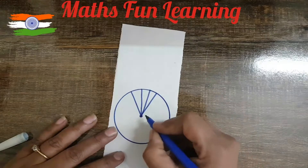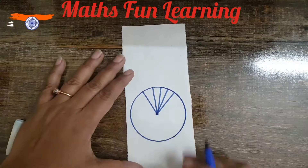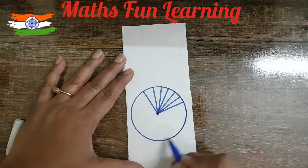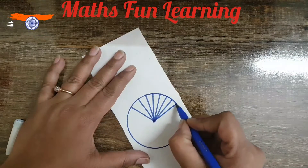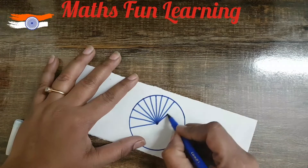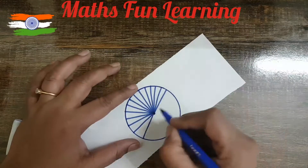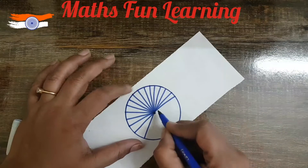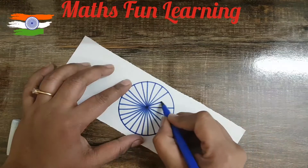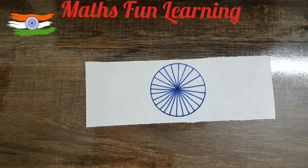So we'll draw 24 spokes. You can understand the mathematics also: this is a circle, this is the center, and we are going to draw a radius from the center to the boundary of the circle. We need to draw 24 spokes in our Ashok Chakra. Now let's make a fold — we are going to fold it like a fan.